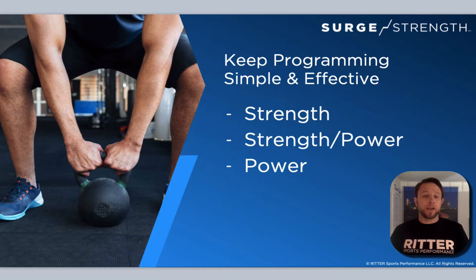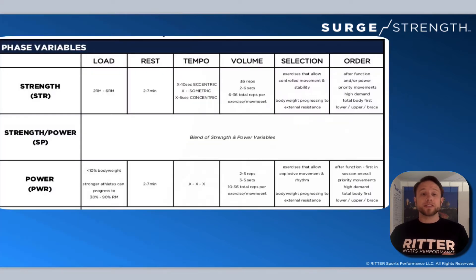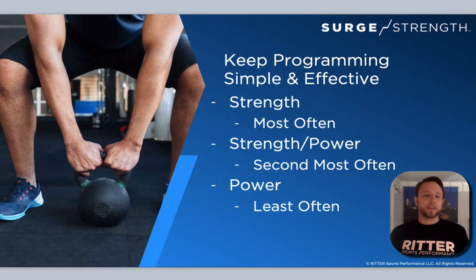Strength, strength-power, power. Remember from the previous lesson, you can download the PDF to go into more detail on the load, reps, and volume parameters to make sure you're staying within those phases. I want to talk about these a little bit more and how you should program based on the type of athletes that you have.